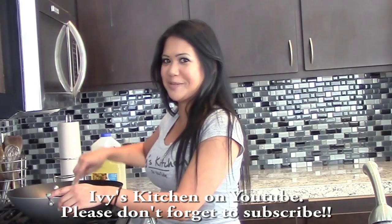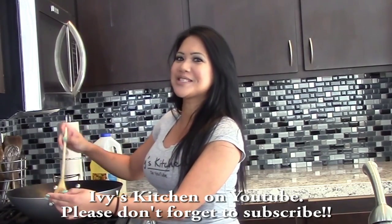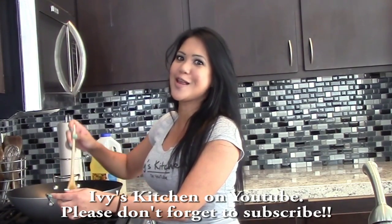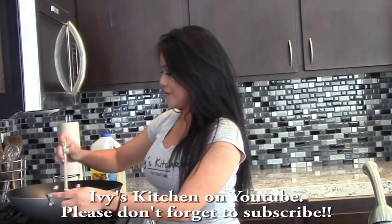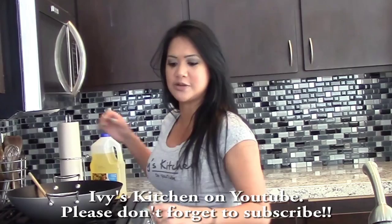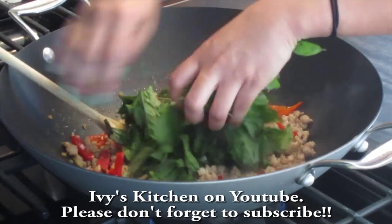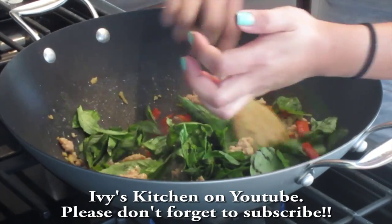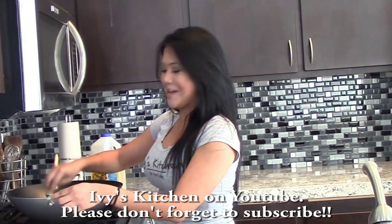This is really going to be spicy. Next we're going to add the ingredient that makes this dish: Thai basil. You want to use Thai basil, not the regular basil you find in the grocery store — it definitely has a different taste. I'm going to take my handful, spread it over, and let it wilt in. It looks like a lot, but it will definitely wilt down.